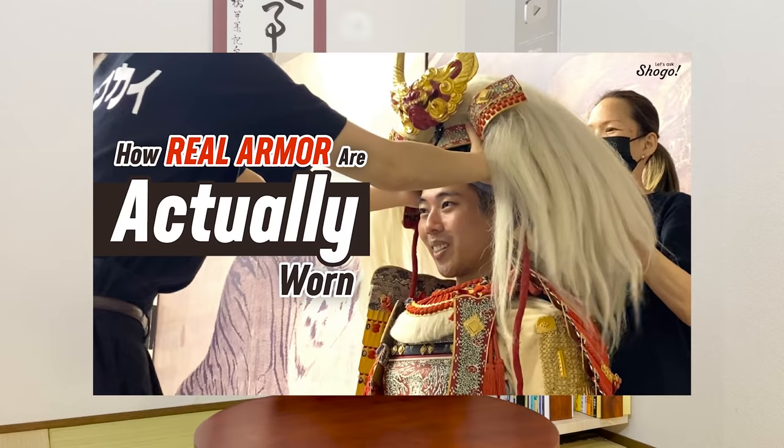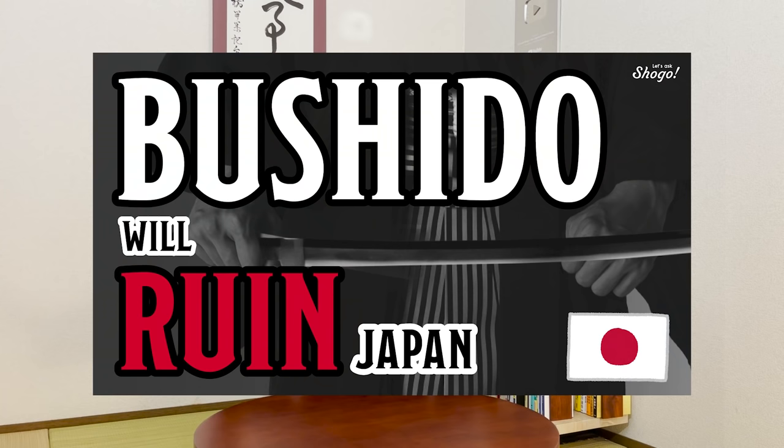In this channel, you can take a closer look at Japanese social culture, tips on traveling to Kyoto, and social problems in Japan. So learners and lovers of Japanese language and culture, be sure to subscribe to enjoy more content. Okay, let's get started.